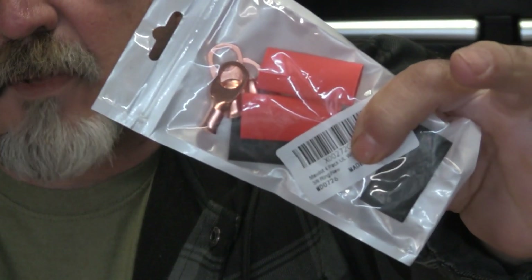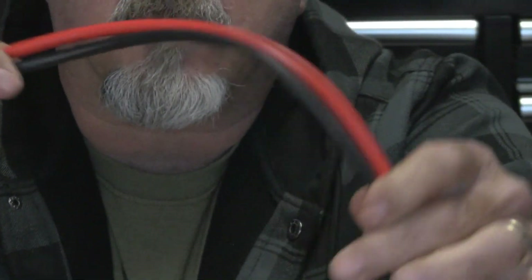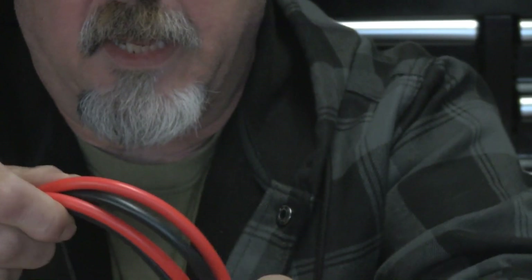I've got some lugs and shrink wrap, and I've got some 8-gauge primary wire — silicone — and the reason I chose to use this is that it's very flexible, so that when we make a welding pen it'll be easy to use once we have it tied off to the battery.